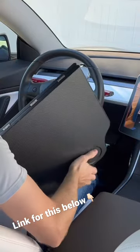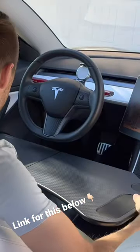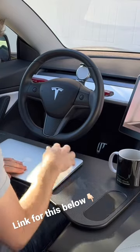Check out this extra large folding table that fits inside your Tesla Model 3 or Tesla Model Y. It's perfect for all those who need to get some work done while on the go, especially while waiting at a Tesla Supercharger.